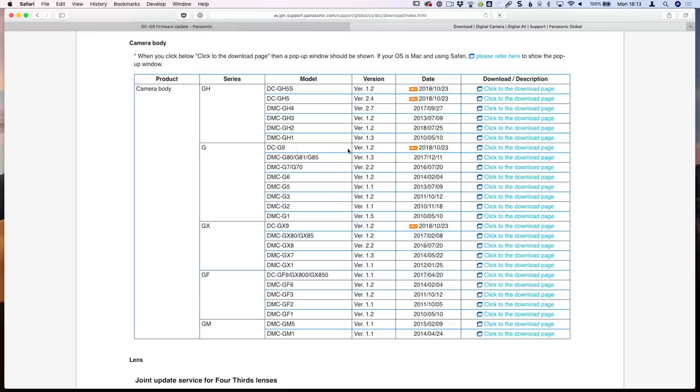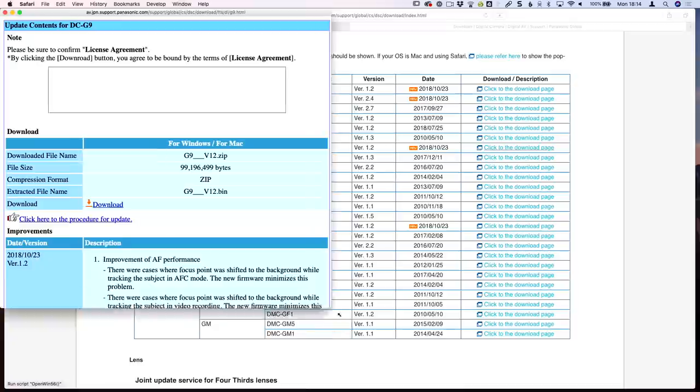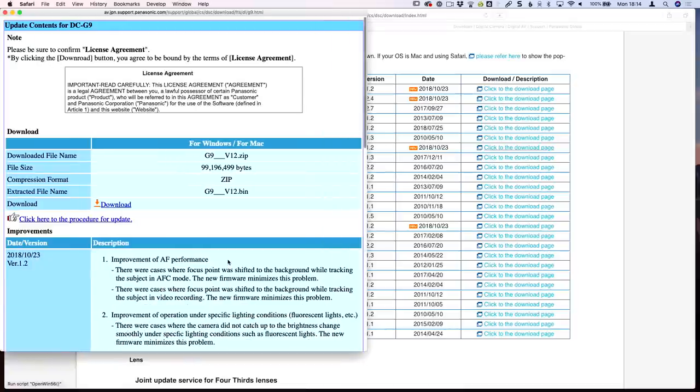Here's the G9 listed under the G-Series, version 1.2, with a date of October 23rd, 2018. Click on the link that says 'click to the download page' — that'll open up a new window, so if you don't see anything pop up you may have a pop-up blocker installed. Go ahead and click on download right here.